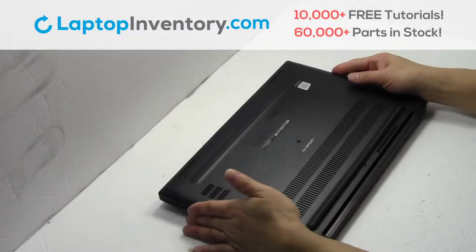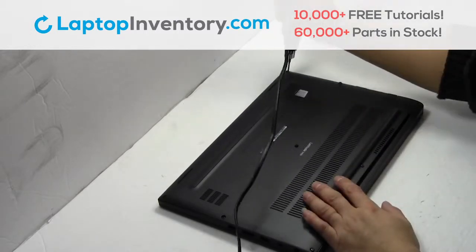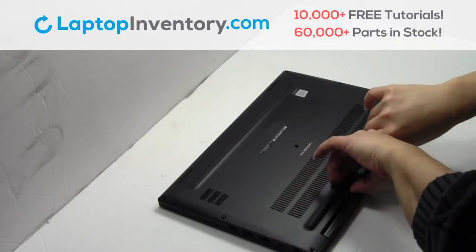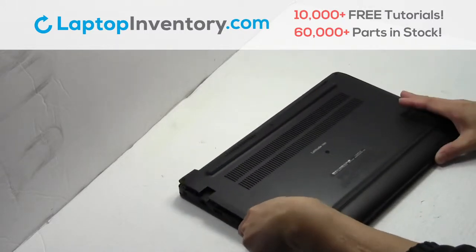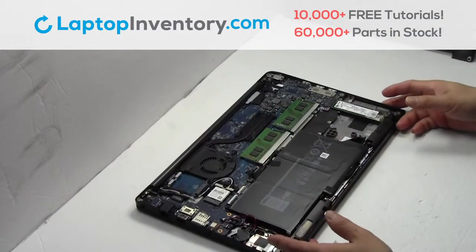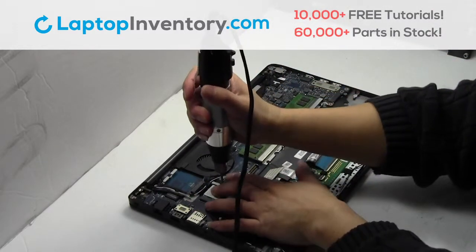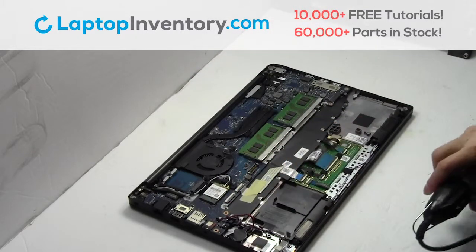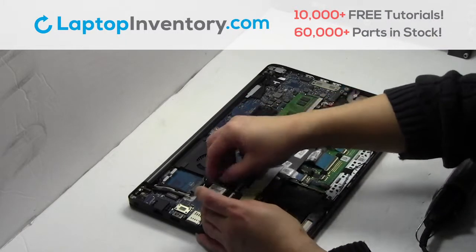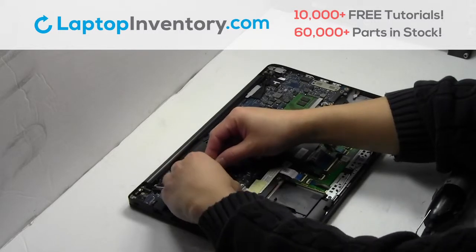Turn the laptop over. Remove the screws. Remove the cover. Remove the screw. Remove the wire. Remove the card.